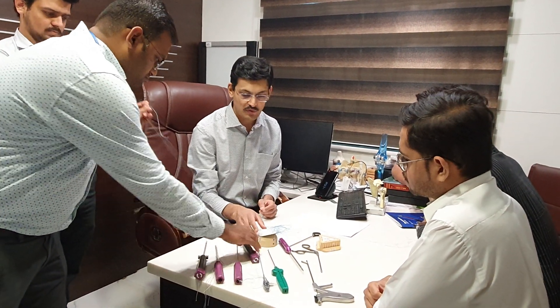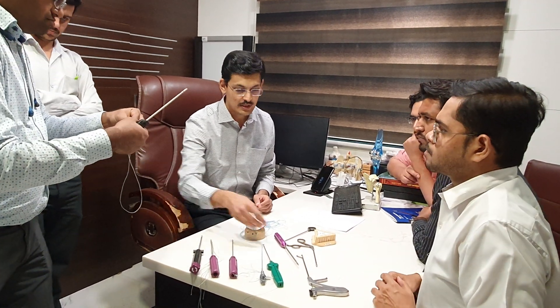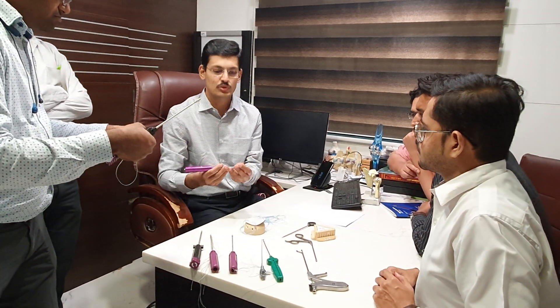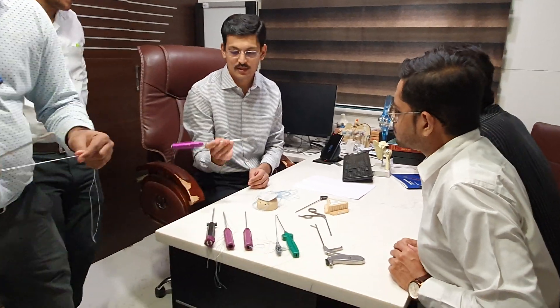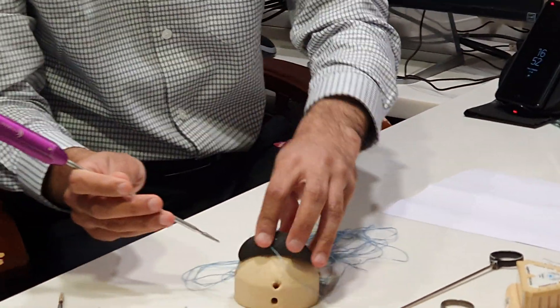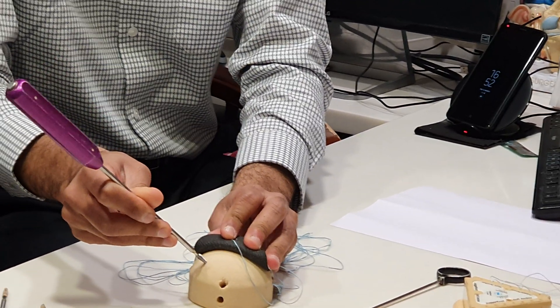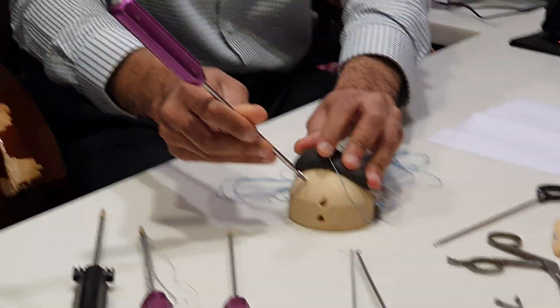Now we will show how to insert the different threads. This is an inserter — the Quattro medial row anchor usually comes with the inserter. When you have to insert it, you insert it with the hole, and then you need to tap it in.